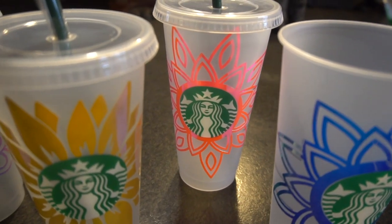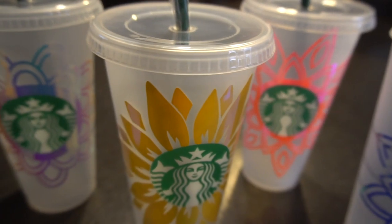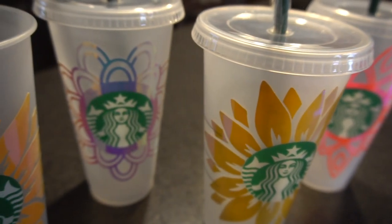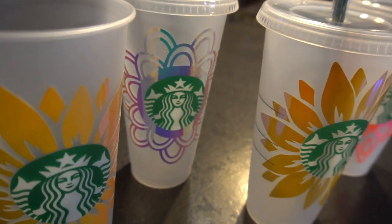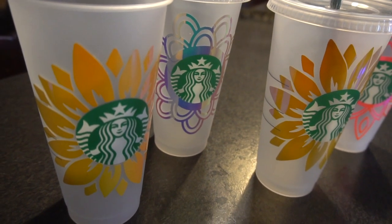Hey guys, it's Jen from I Create Crafts. In today's video, I will be showing you step-by-step how to create your own DIY customized Starbucks decals. These are the reusable Starbucks cups and only cost $3 a piece. Such an easy and inexpensive way to personalize your own cup. Now let's get started.